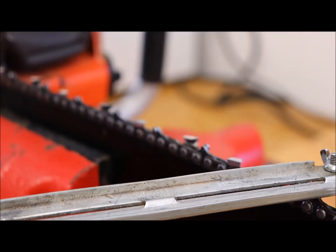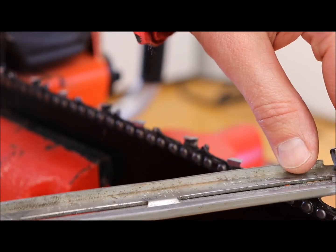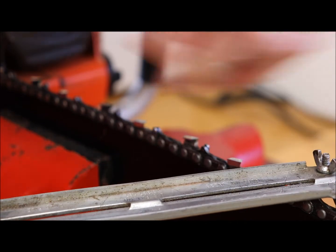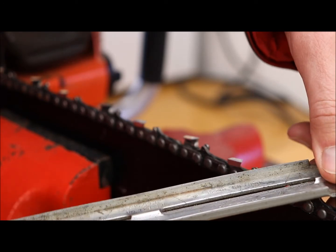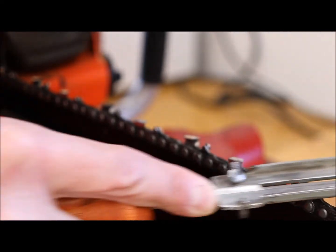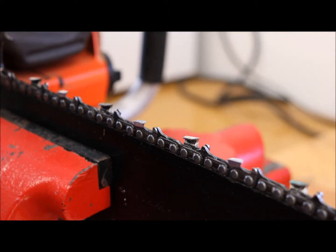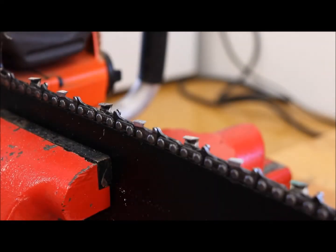With this first tooth, you line up the lines on the guide — there's a line going across — and take a couple of swipes in one direction. Don't pull it back. I line up the guide line with the bar, keep that 10-degree tip down, and usually take about three passes. You can see it's already much sharper.